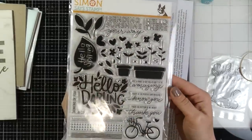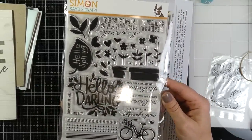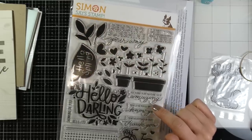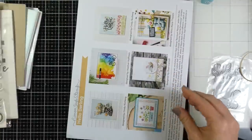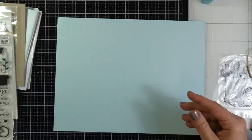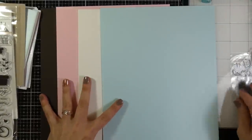You're also going to get the Simon Says Stamp Hello Darling six-by-eight stamp set. This is gorgeous and it has some awesome sentiments — I'm sure I'll be going back to this one many times for the sentiments alone. I love it. You're also going to get your idea sheet and then one sheet each of Simon Says Stamp cardstocks in the colors sea glass, ivory, cotton candy, and dark chocolate.